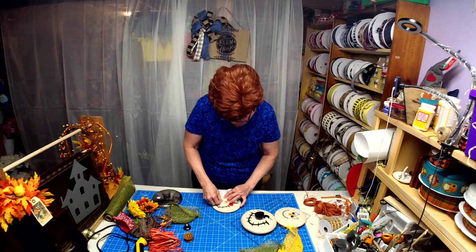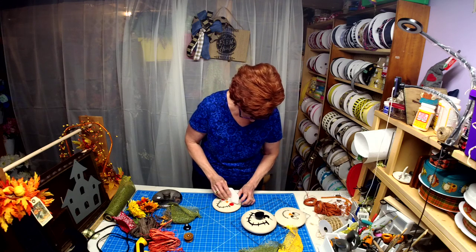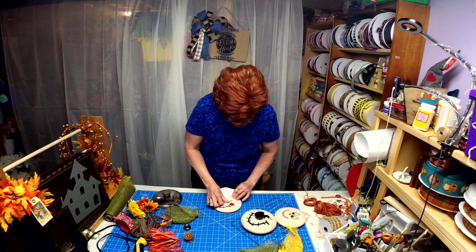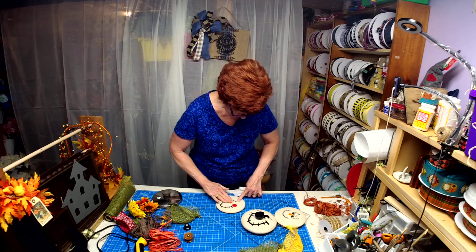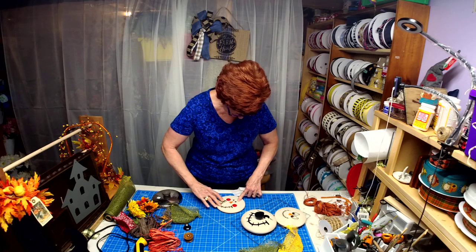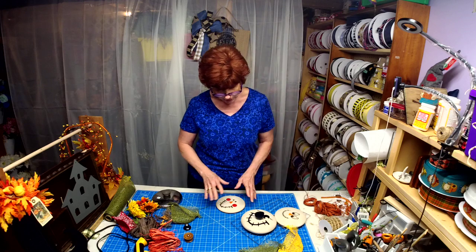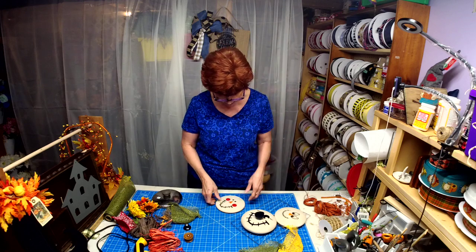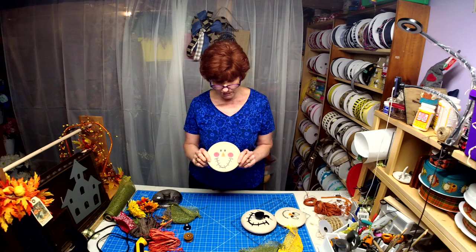With this one I also placed the nose of the scarecrow over top of the hole from the knob. Keep watching this week on my Facebook page because my plan is to use these three scarecrows in a wreath.